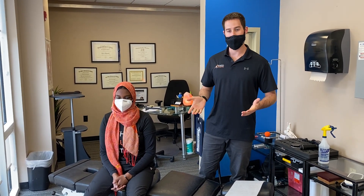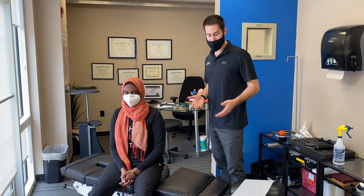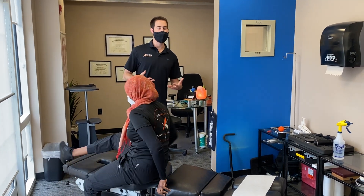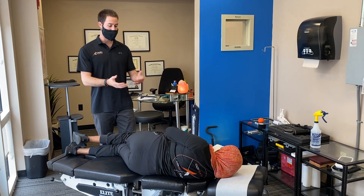First we're going to start with a generalized diversified lumbar adjustment. This is our patient Duha right here. Duha is going to lay on her side and face me. This is the classical lumbar adjustment that you hear when you go to a chiropractor — very classically they'll come and lay on their side.